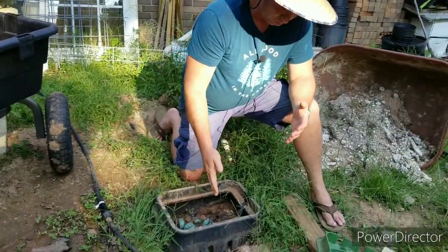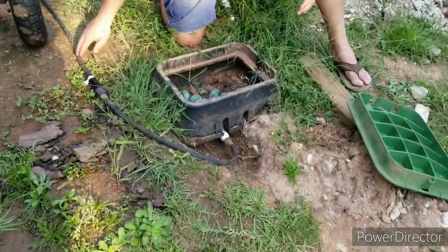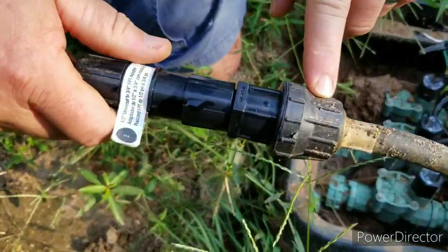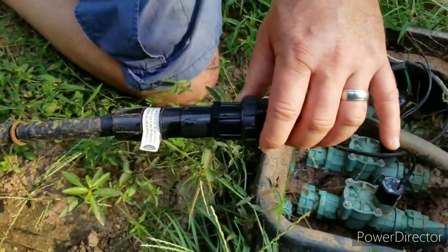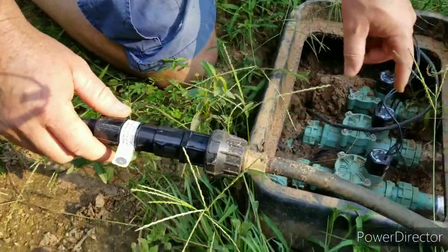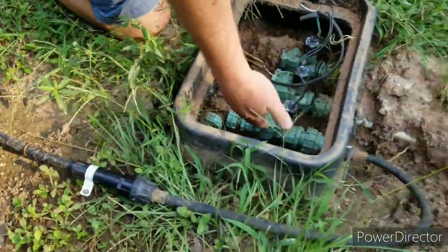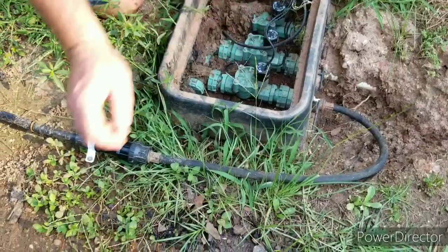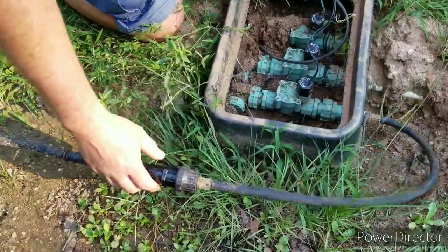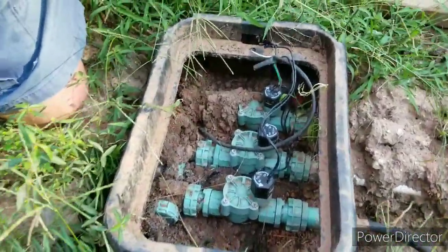Also on this pipe we have a pressure reducer. That keeps from blowing the ends of the mist nozzles off, because there's a lot of pressure coming through — this is one-inch pipe on this side. So we don't want to blow those tubes and fittings out over there; we put a pressure reducer on to notch that down a little bit.